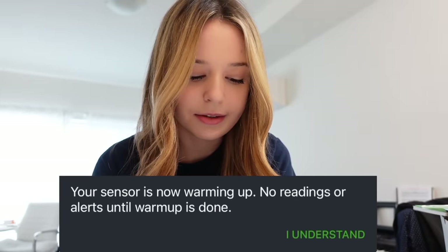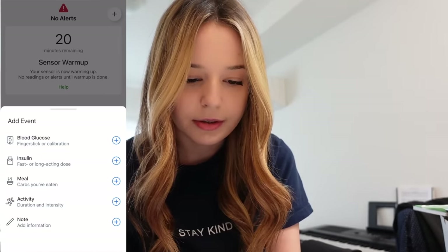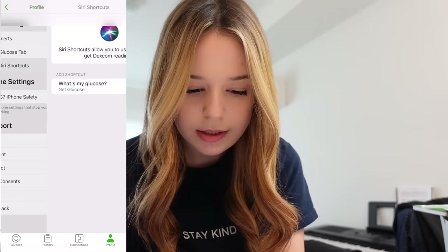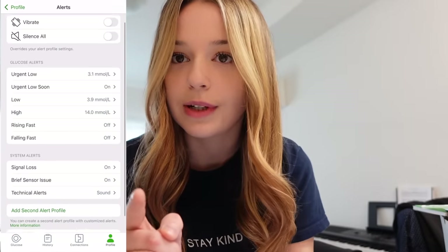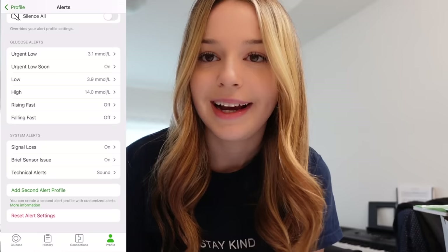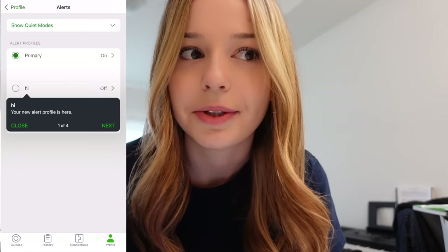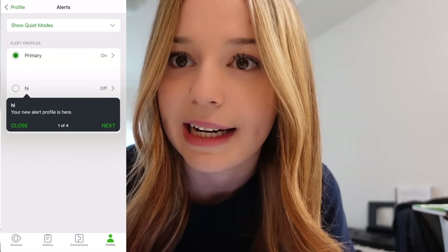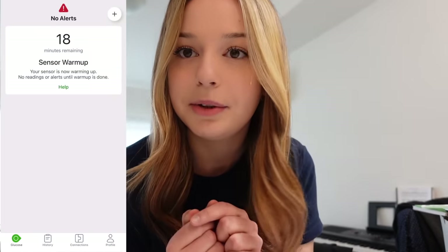Your sensor is now warming up — no readings or alerts until warmup is done. You can add stuff in here: meals, activity, notes, insulin, blood glucose. There are sensor start and expiry notifications. You can also add a second alert profile, which is cool — for example, if I was exercising and wanted my glucose alerts at a different range, I could set that. We'll regroup in about 17 minutes.